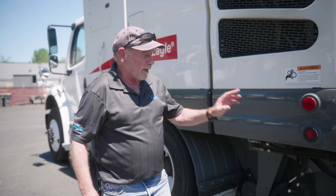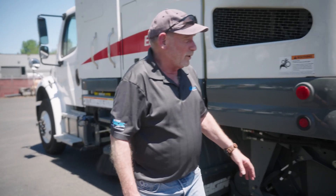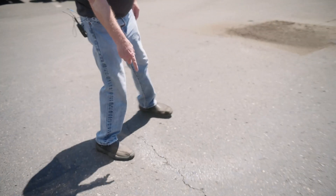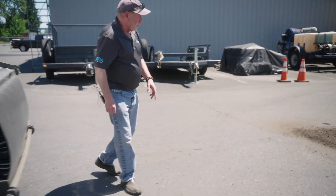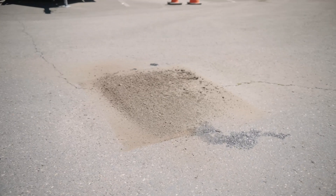We've burned the pattern with the machine so we're going to come back and take a look and see what that pattern is going to produce. This is our left side gutter broom — you can see a pattern on the ground. Our right side gutter broom. Here's our main broom over here — you can see it has some debris in it.